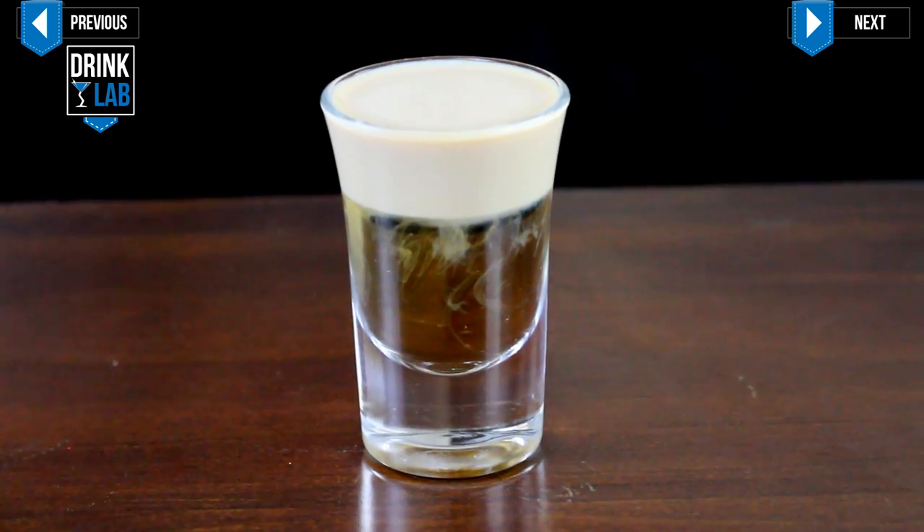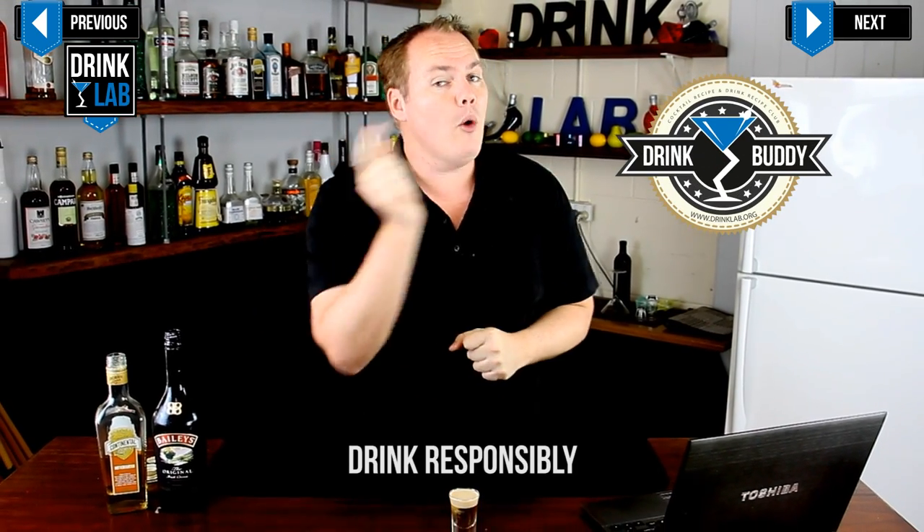And I present to you the Cowboy, or Cock Sucking Cowboy, also known as the Buttery Nipple. This is a sweet, tasty shot that is popular on our website. If you haven't subscribed to our YouTube channel or signed up to become my drink buddy, go and do that now.